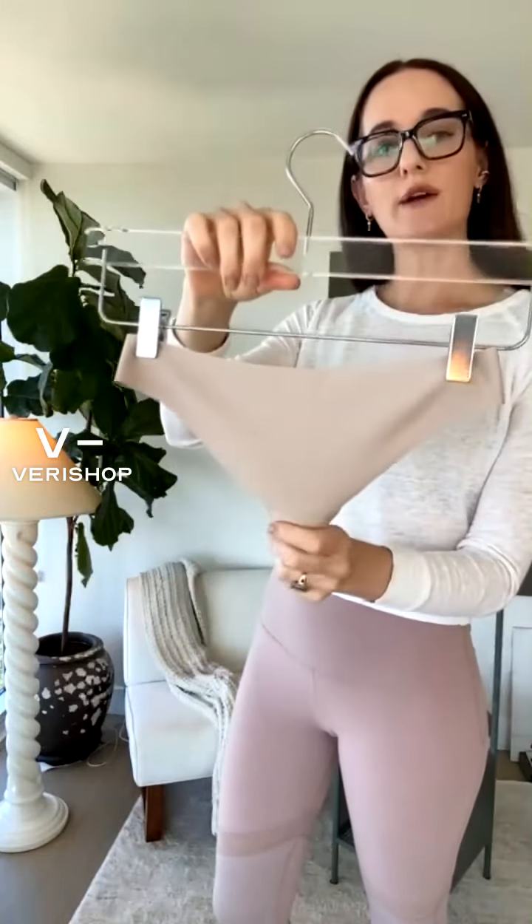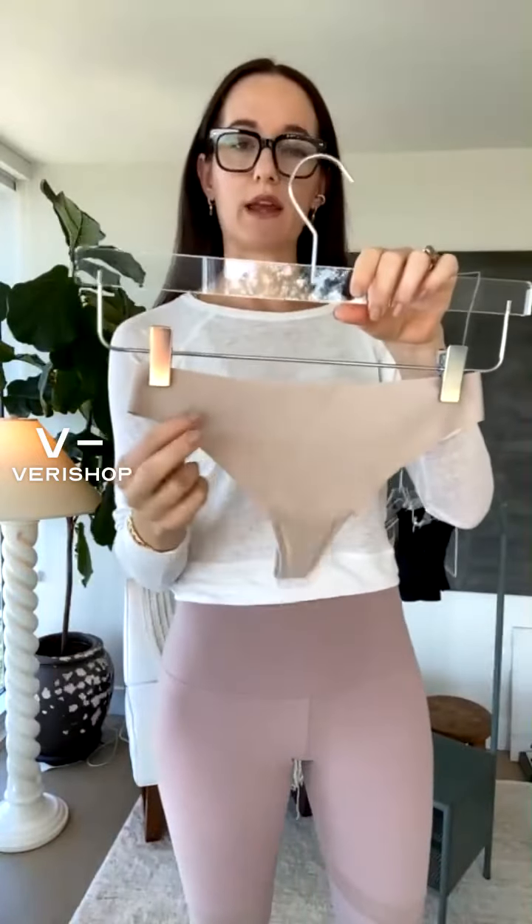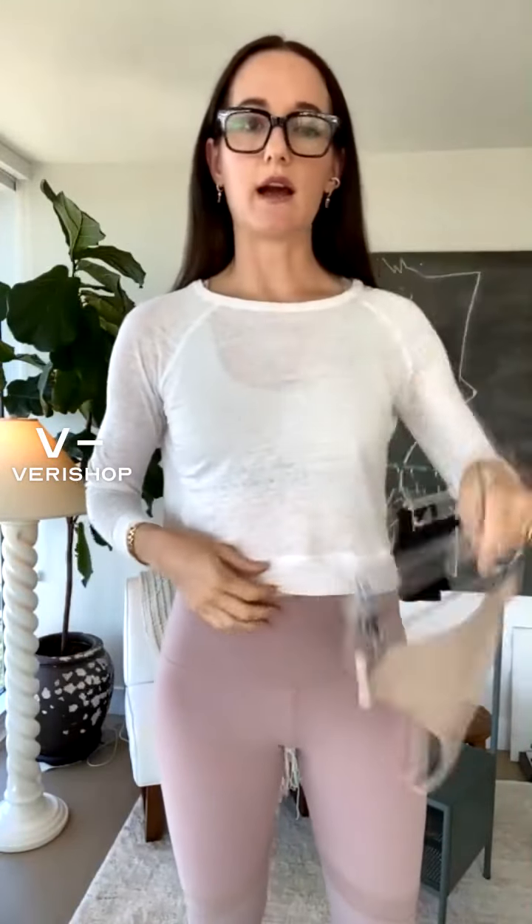All fabrications are the same as the sports bra — 76% nylon, 24% spandex. This is the mid-rise, and I have the mid-rise on right now.